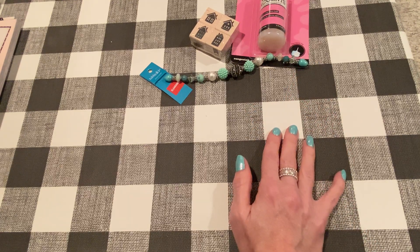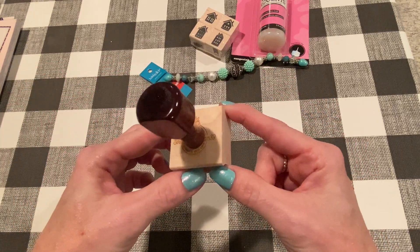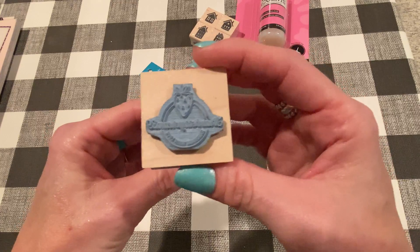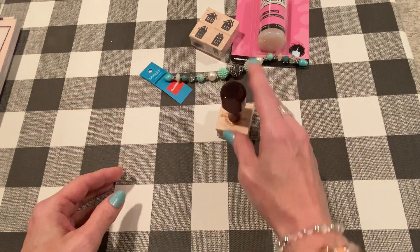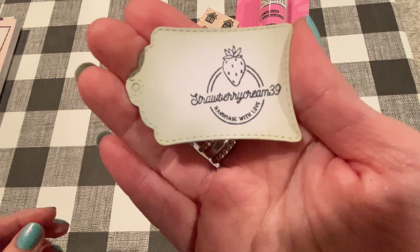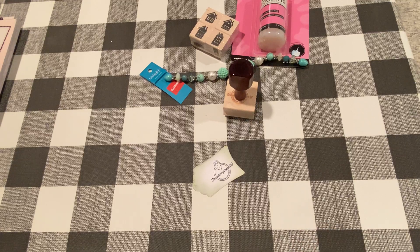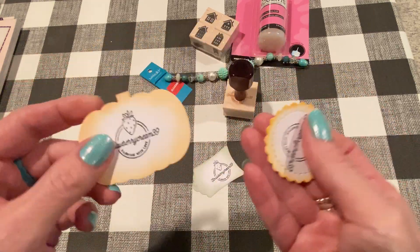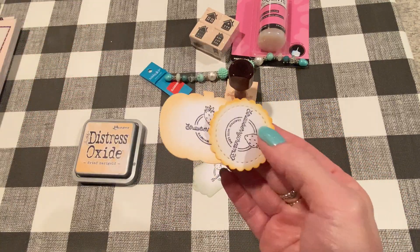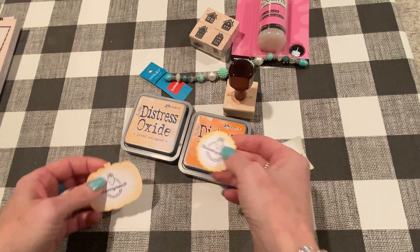From Etsy, I ordered a custom stamp from Riley Prince, which I've ordered from before. This one has my logo on it — the same one on my YouTube channel and Instagram. It came really quickly and they do a great job. I wanted to show you some images. I made some tags. I kind of did the ink colors backwards — this one is Dried Marigold and the round one is Carved Pumpkin. I should have done it pumpkin-shaped with the pumpkin ink, but whatever.